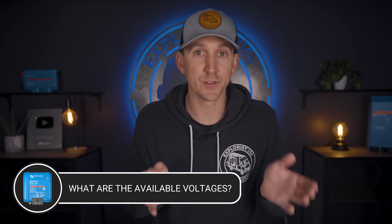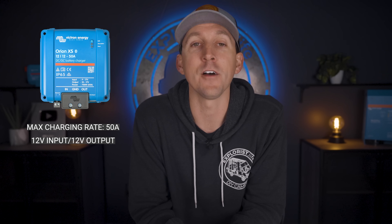What are the available voltages for the new Victron Orion XS? Immediately, the new Orion XS is going to be available in a 12 volt input and 12 volt output version. There will be other models out eventually, like 12 to 24 volt versions, but their release date has yet to be announced.